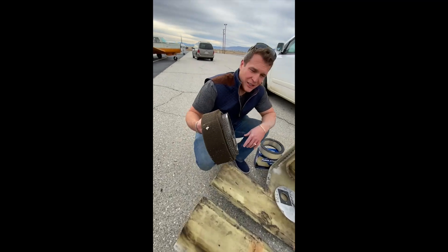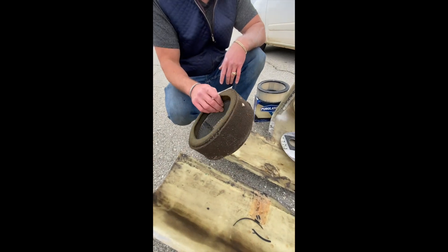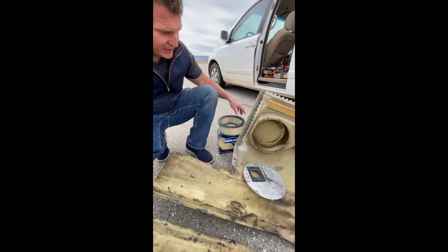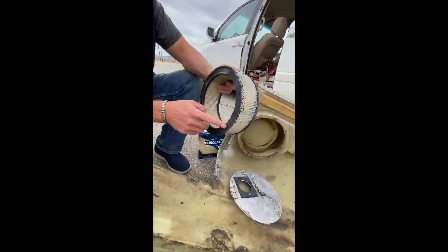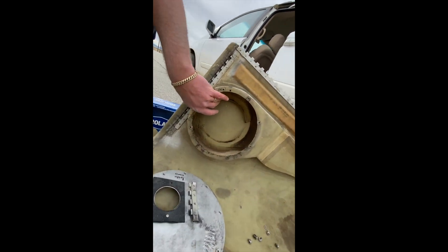I have a Glass Air 2 here and we're replacing the air filter. This is the old air filter and we found one on Amazon that fits. There are a few modifications you have to do — we just cut off a little bit of the rubber so it fits inside of this little flange right here.